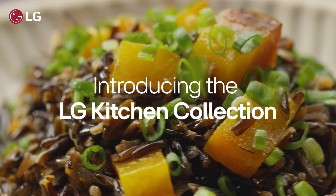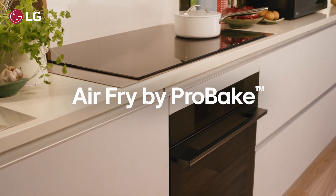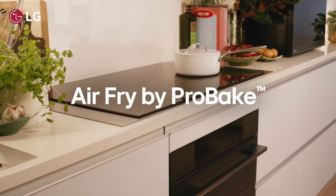Elevate your kitchen with the new range of premium LG ovens, induction cooktops and range hoods. Hi, Christian from LG here, and in this video I'm going to talk about the air fry feature available in the new range of LG ovens.